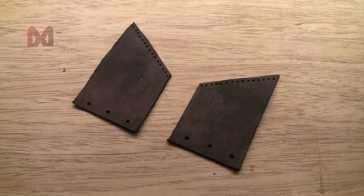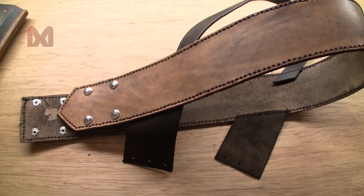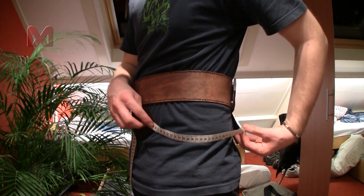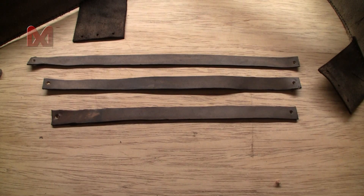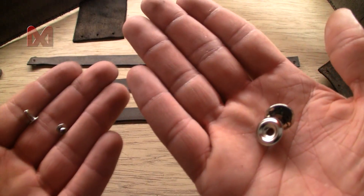Next I made two pads out of leather and I will attach them to the belt on the opposite side of the small belt's end. Then I put the belt around my belly again and measure the distance between those pads. Now you can cut out three small straps using the length you just measured, and attach the straps to the belt using rivets on one side and buttons on the other side.